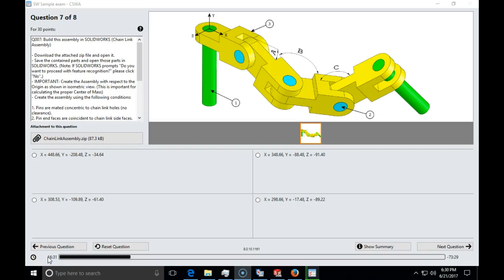Hello, in this session we will do the certified SolidWorks associate demo exam and demonstrate questions seven and eight, which will be assembly. To create an assembly for a CSWA exam, you are given all the parts. Here is the trick: you do not need to open the parts in SolidWorks — just start a new assembly. In this particular demo exam, as you can see, it starts from the instructions and we need to read carefully.